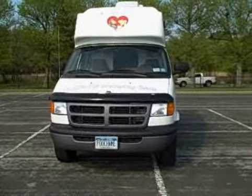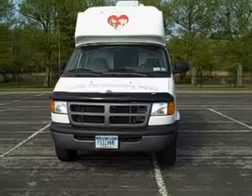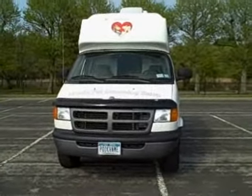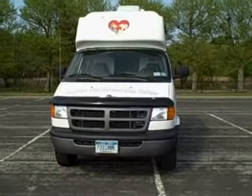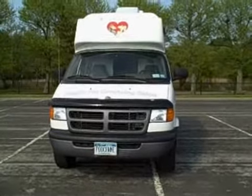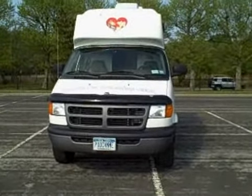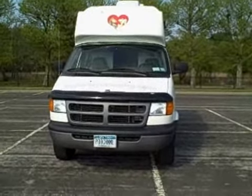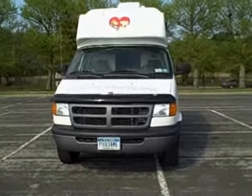This is the mobile dog grooming vehicle, now known as the Pooch N Me. It's a 2003 Dodge converted by Wagon Tails. Here I'm going to try to show you some of the ins and outs of the grooming van.